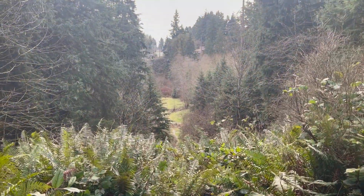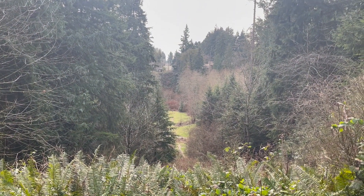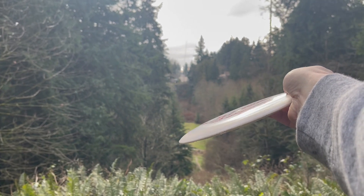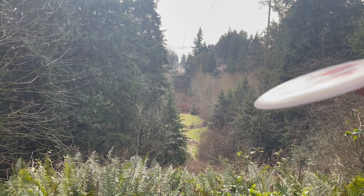Hole 18 — a little bit of wind, I don't want to lose any disc here. I'm going to throw this beast, see if I can throw it at a little bit of an angle, have it flip up, coast, and then come back in. Wish me luck.